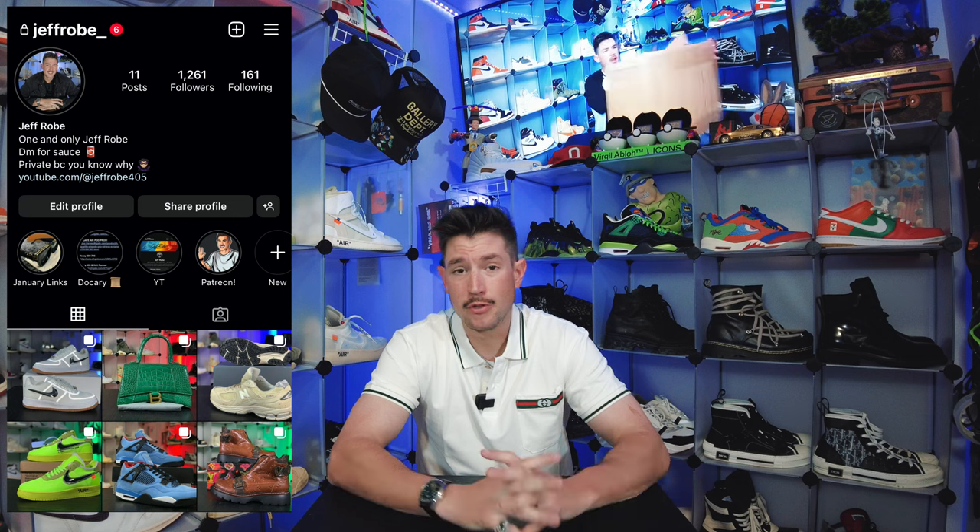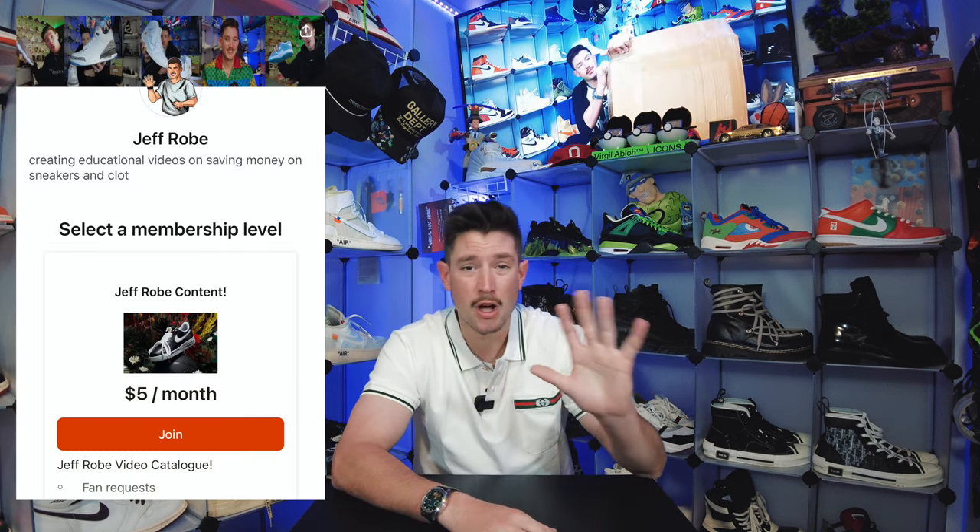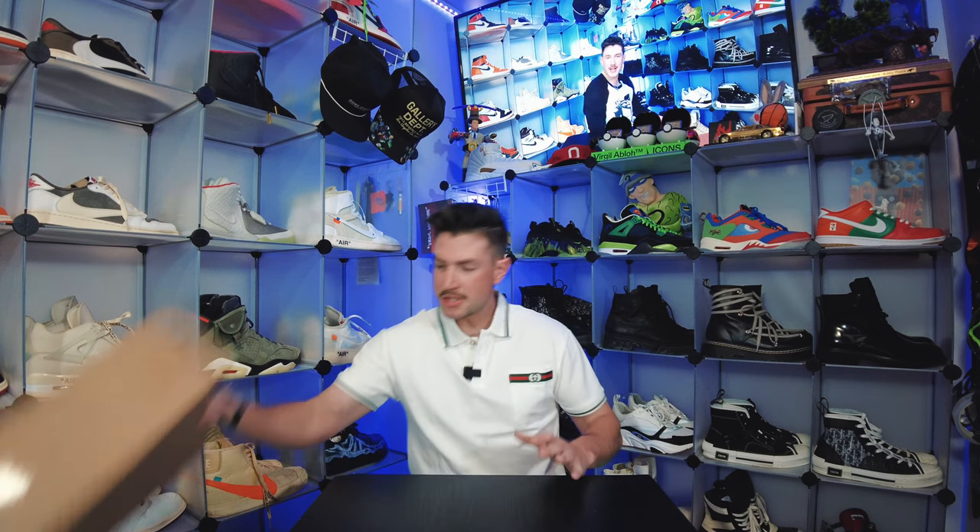If you want to head over to my Instagram, I post stuff over there and I can directly tag people, which I can't do here on YouTube anymore. But if you miss all of the old Jeffro videos, you can subscribe to my Patreon for only five dollars a month — for the price of a coffee — it helps me out tremendously, and all the money I make from that goes back into making this channel what it is, helping you guys save money on all the latest clothes and sneakers. That's my goal: get you looking the way that you want for a fraction of the cost.